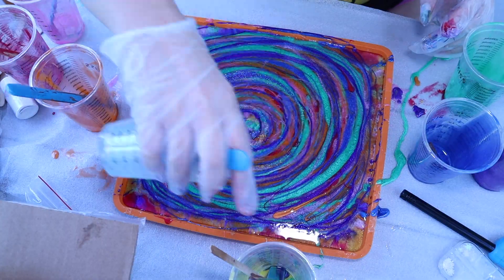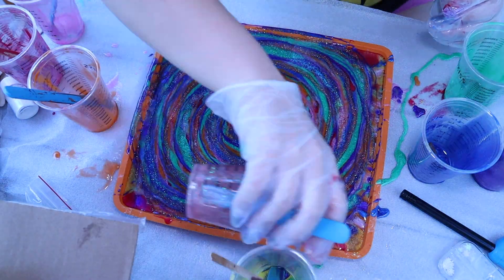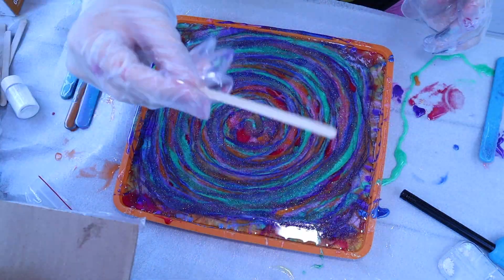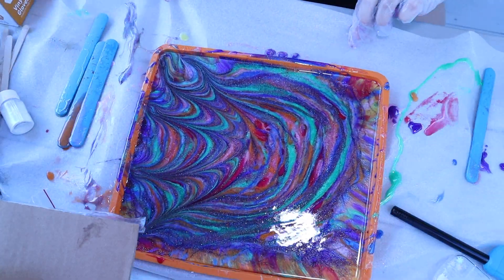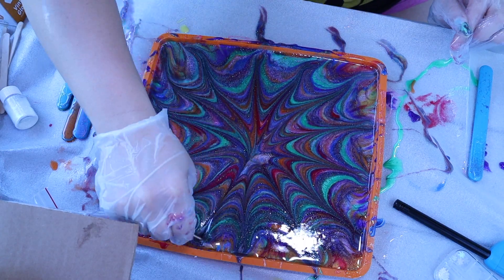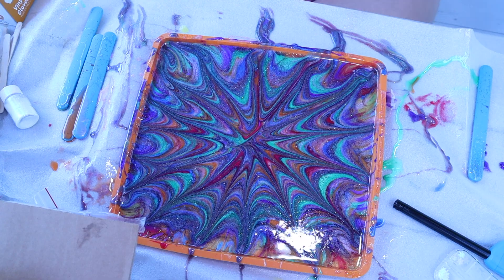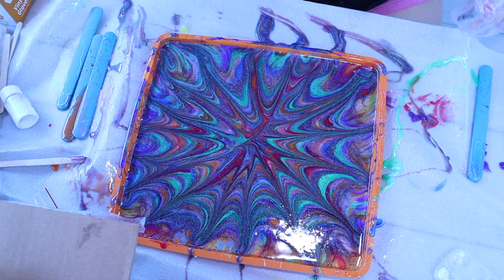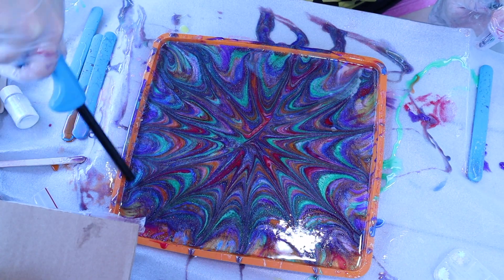For my last swirl layer I'm using glitter, and I also added a little red glitter for a final glitter layer. Now I'm going to take a popsicle stick, place it in the center of the resin and pull outward creating a kind of spider web effect. This really marbleizes and swirls the colors in a nice pattern, giving it that galactic cosmic look once it's all dried.